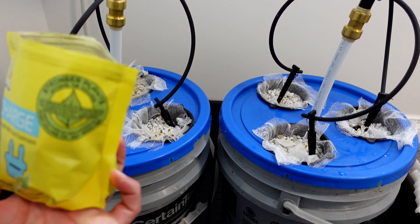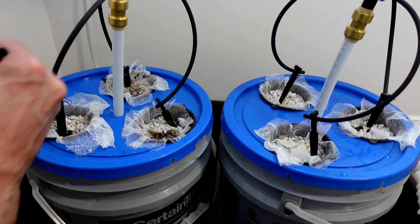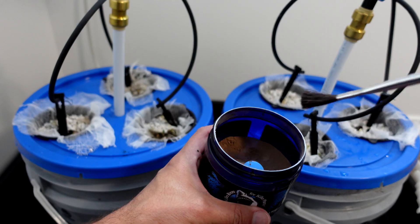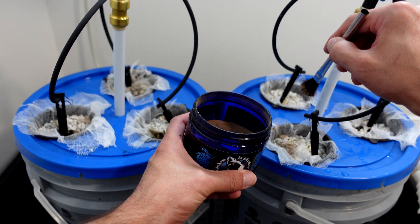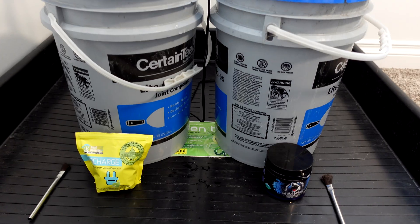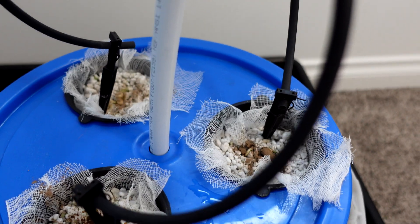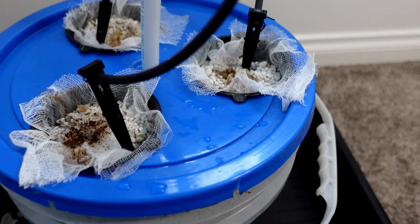After the seeds are placed, both sides get sprinkled with their respective product. Anything grown on the left is going to be Recharge, anything grown on the right is going to be Great White. I'll keep the video consistent so left is always Recharge and right is always Great White. Both get a light dusting on top.